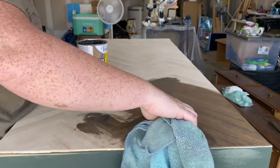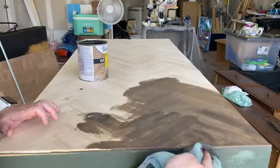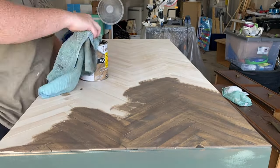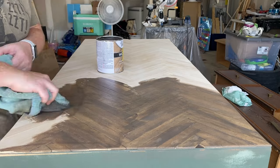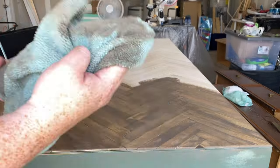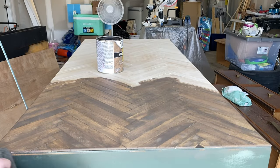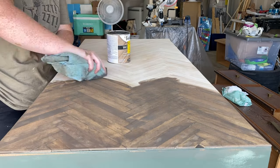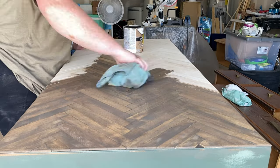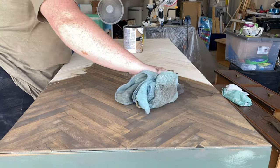The stain I chose is called Weathered Oak and I love it. I really don't like those super orangey stains, and this one wasn't that at all. It turned out so beautiful — it brought out all the different grains and textures in each stir stick, and that's exactly what I was looking for. It is such a statement for this dresser and I am obsessed.